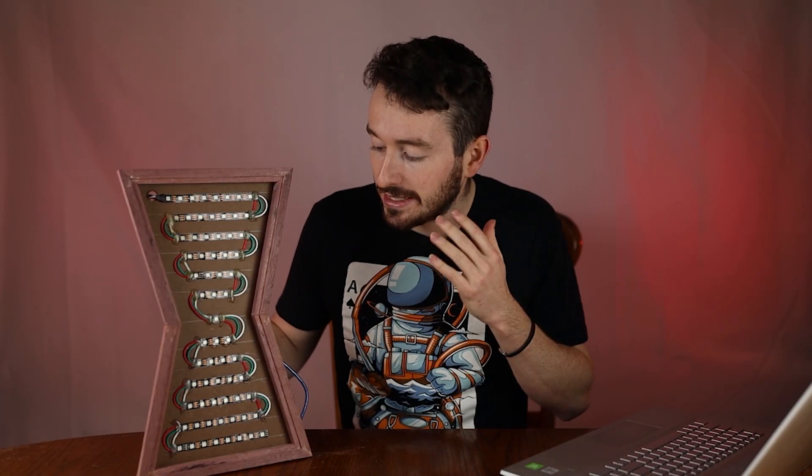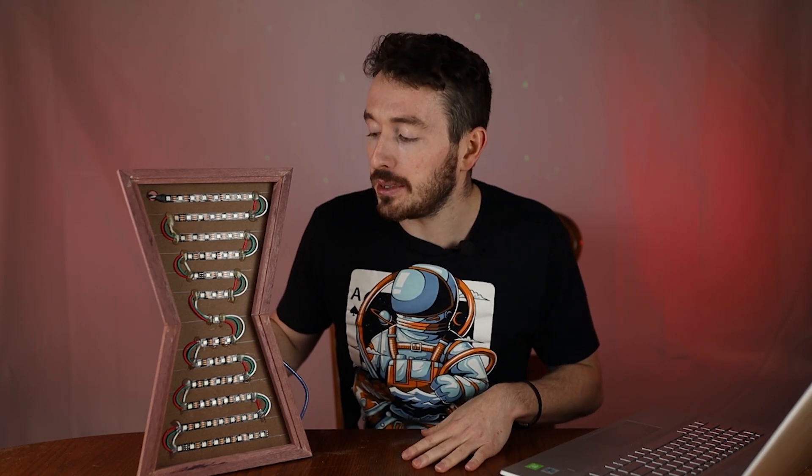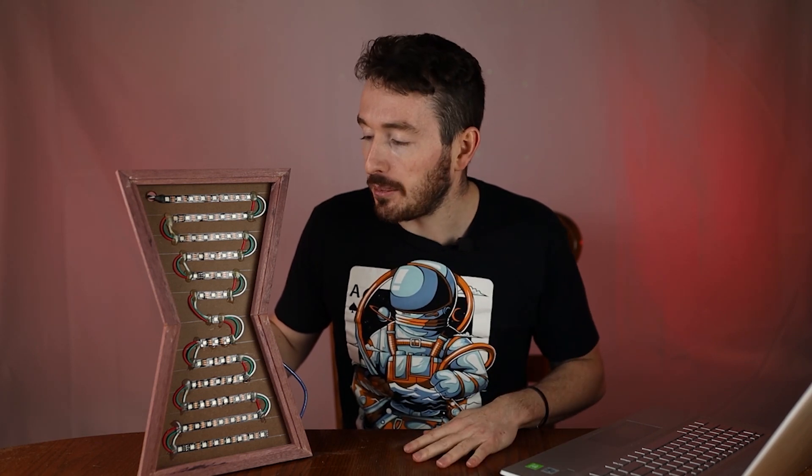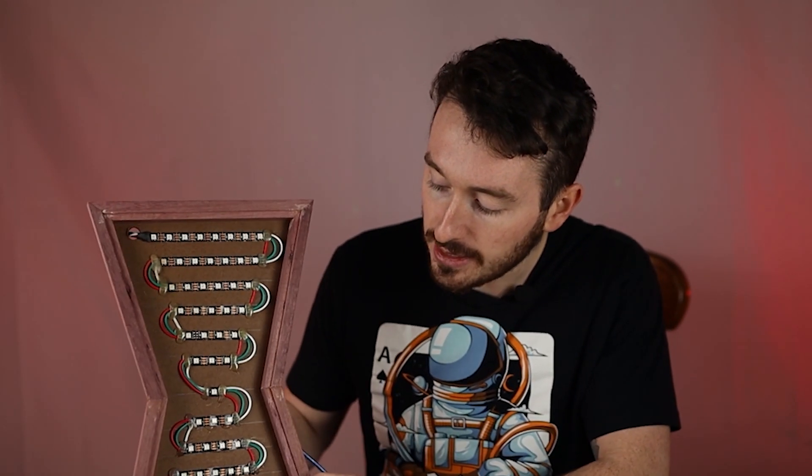Fast forward a couple more days — I just finished programming this thing and it works pretty well. It doesn't tell time very accurately, but it looks like grains of sand are actually falling. The resolution isn't super high due to memory limitations on the Arduino. There are four animations: sand coming down, sand at the bottom, tilting left and right, and flipping it upside down.